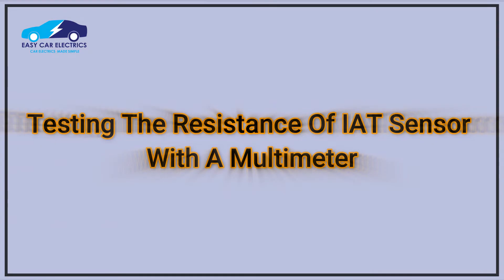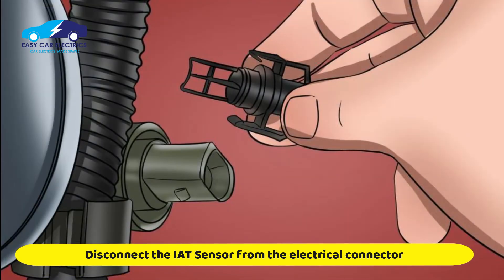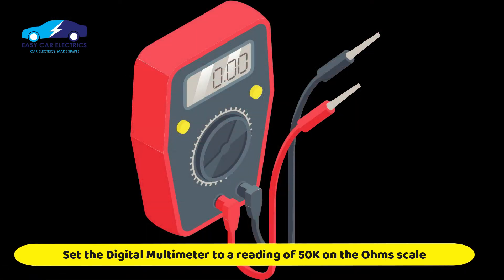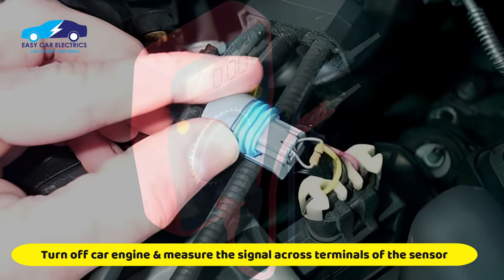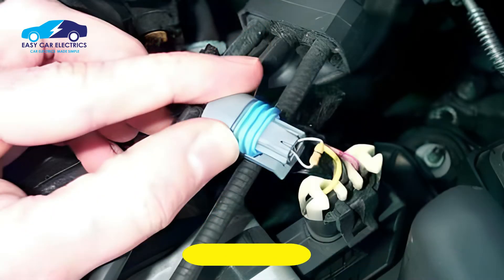First, we will test the resistance of the intake air temperature sensor with a multimeter. Disconnect the intake air temperature sensor from the electrical connector. Set the digital multimeter to a reading of 50 kilo-ohms on the ohms scale. Measure the signal across the terminals of the intake air temperature sensor with the car engine being turned off.